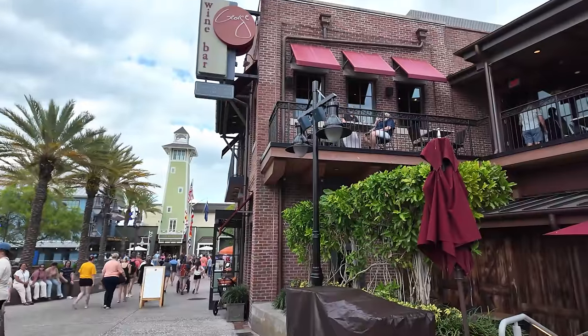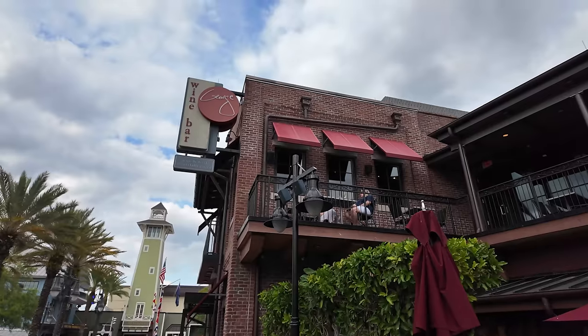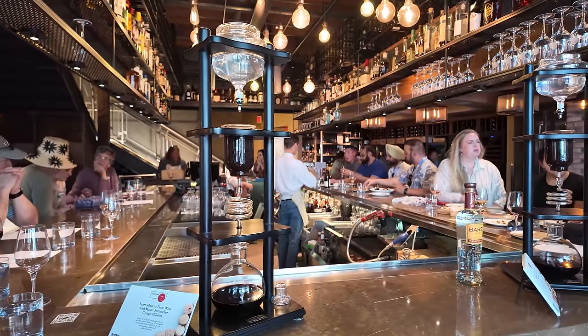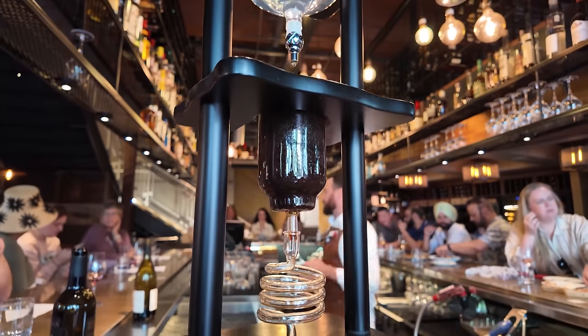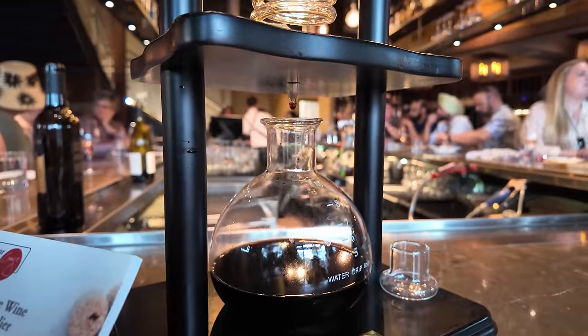We are starting off the day super strong with what I actually think is the number one espresso martini here at Disney World. Of course, we're in Disney Springs at Wine Bar George. Now you see Wine Bar George and you're probably like, oh, I bet they have a great wine selection — and they do — but they also have what I think is the best espresso martini in the game. What makes this espresso martini just that good is that they actually use an alcohol called Pisco, which is an unaged brandy. They have a special device by the bar where they actually drip the Pisco slowly to infuse with the espresso. It is truly unlike any espresso martini I've ever had before.